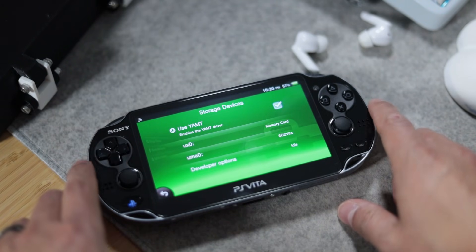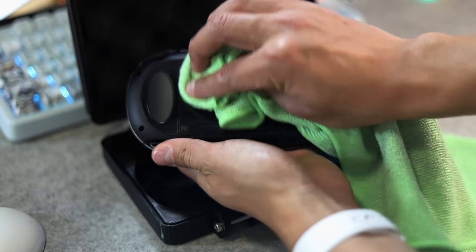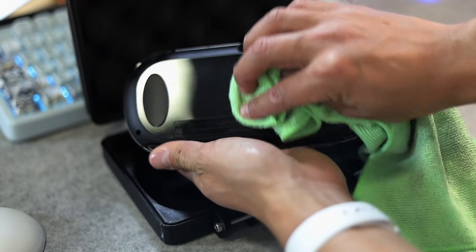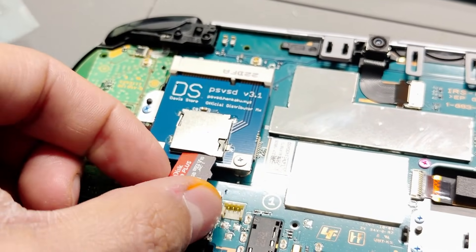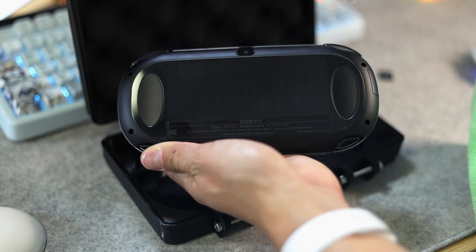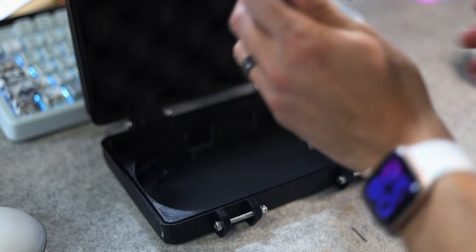You'll also need another plugin called YAMPT, which configures your different types of storage on your console. I already went ahead and replaced the original 3G module with the PSV SD adapter, which basically lets the system use a micro SD card internally for storage. While setting that up, I also set up the SD2Vita adapter.